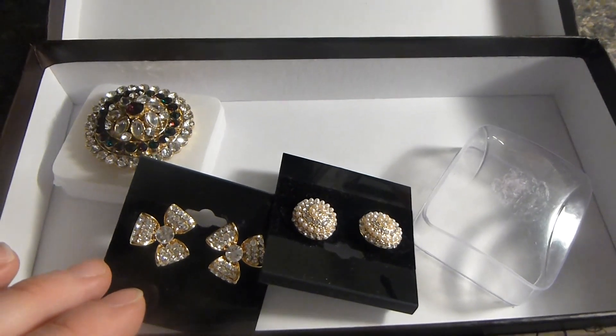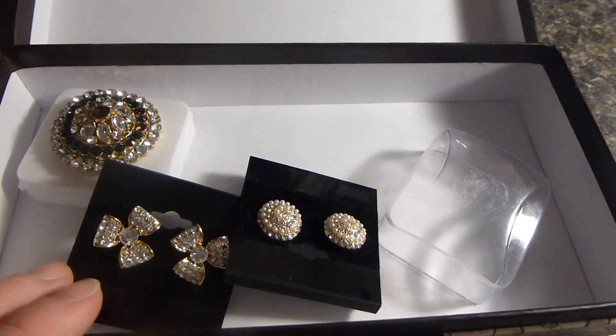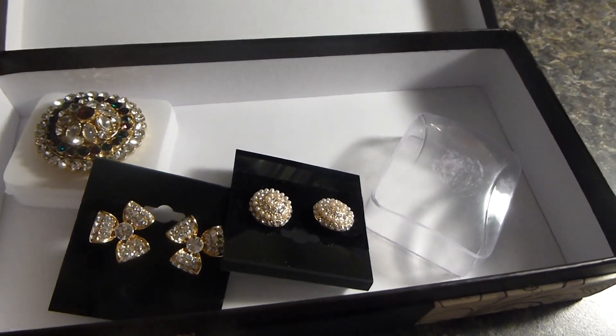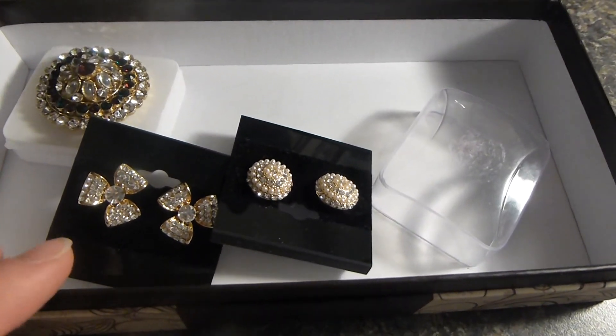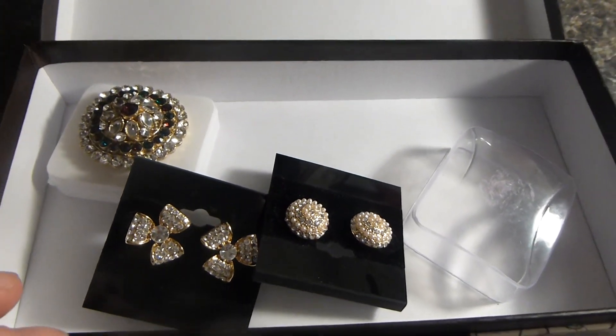Overall I really do like the BAMShell subscription box. It's actually well worth it, especially if you can't really afford designer jewelry. This is almost lookalike designer jewelry, so it's actually really worth it. I've enjoyed this box very much.